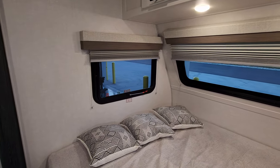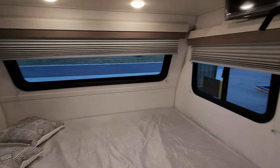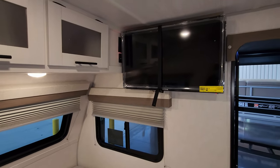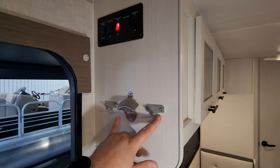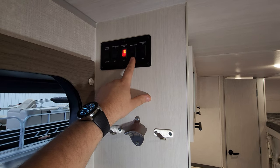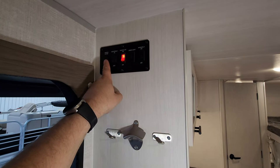The windows on each side of the bed do open, but the windshield does not. Right up here we have some little holders and a bottle opener. Then you have your interior light switch, porch light switch, awning light switch, slide out switch, and your awning in and out button.